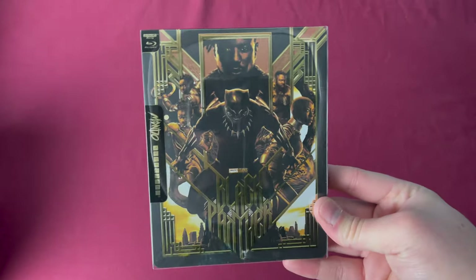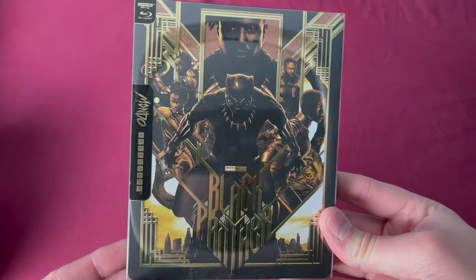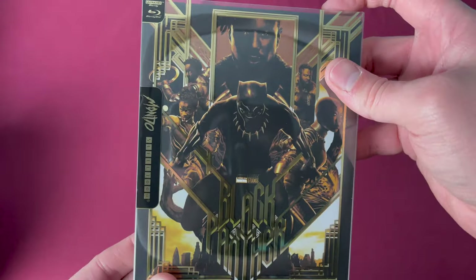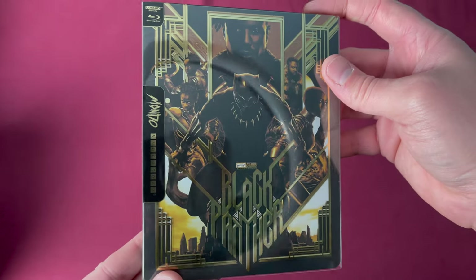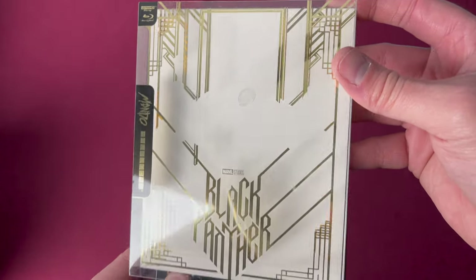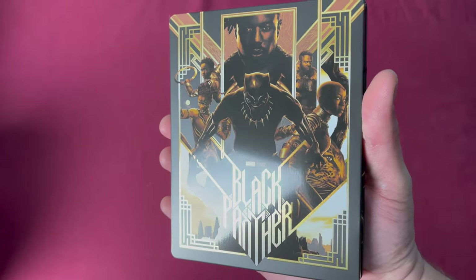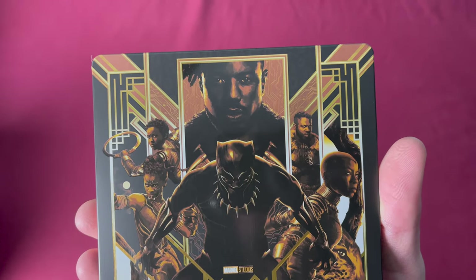Forty-two is Black Panther 4K, a Zavvi UK exclusive released on February 1st, 2021. There's the forty-two. Beautiful steel on this one — you can see as it separates, a little more accent here as well, lots of gold splattered in there. Here is the actual steel with all of those lines — just really great art on some of these.